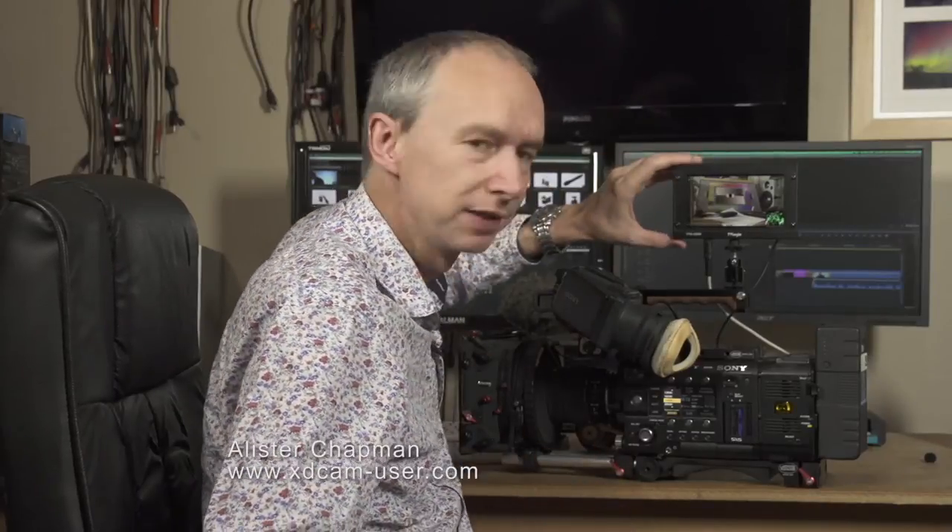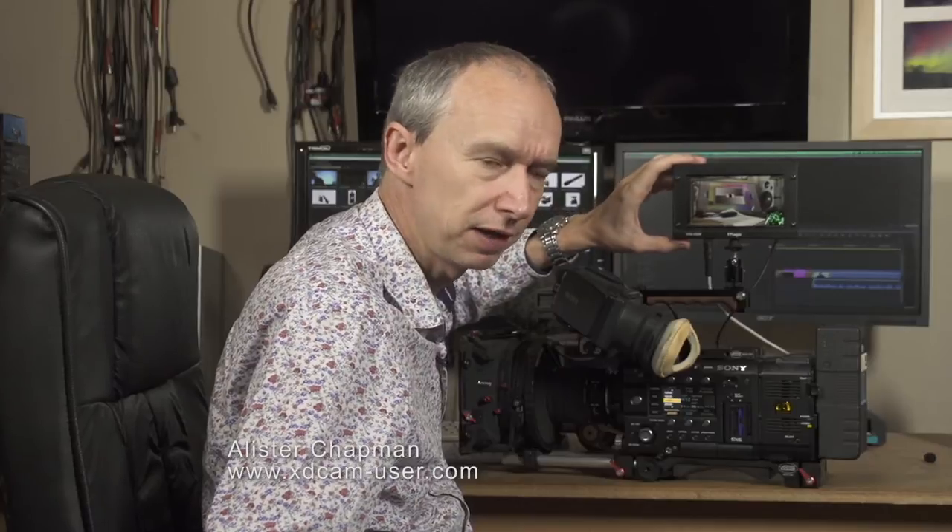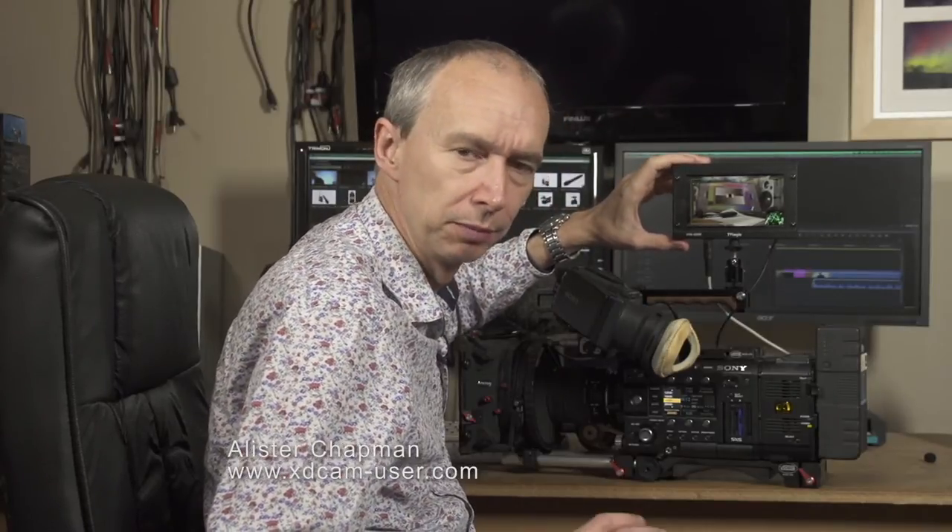Hi, my name is Alistair Chapman and I very quickly want to introduce you to this. This is the TVLogic VFM 058W monitor. I've used TVLogic monitors for some time now and they've always been very reliable, producing an accurate image, so I'm very pleased with them overall.